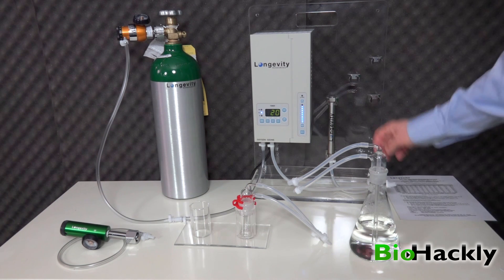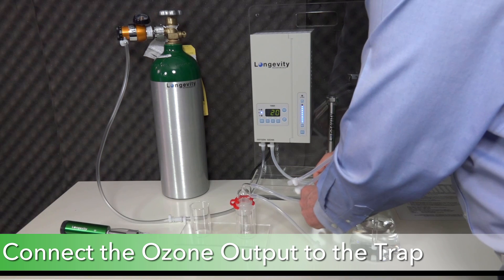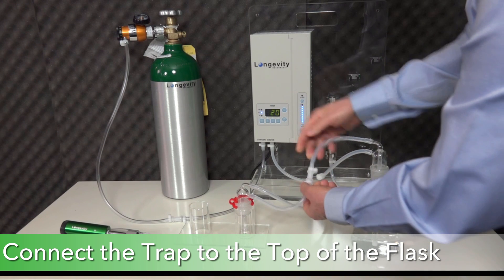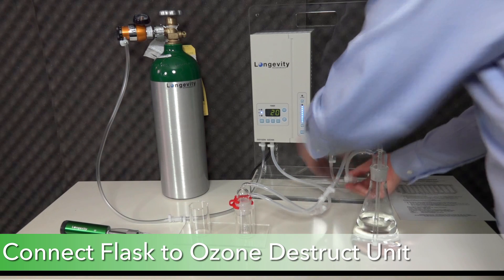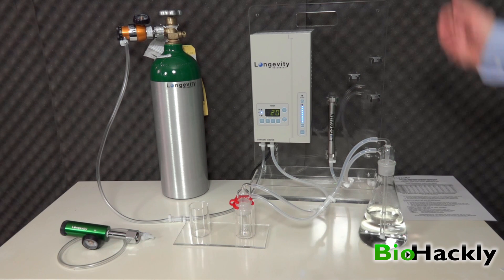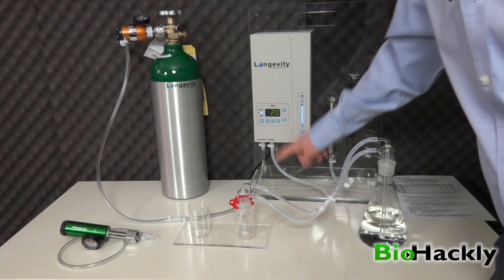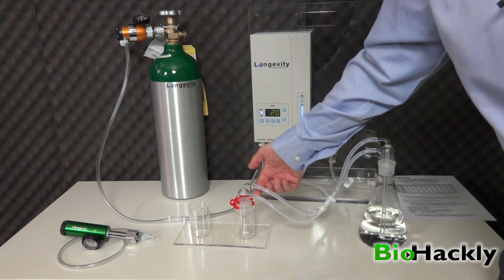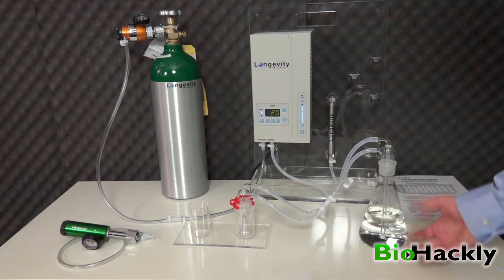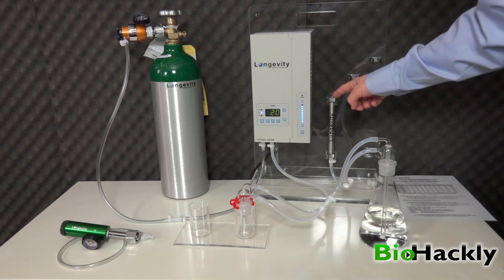The first thing we want to do is take the output from the ozone generator and run that into the top of the trap. Then take the one on the bottom of the trap and connect that to the top of the flask. Finally, connect the flask bottom outlet to the ozone destruct unit. The oxygen is running into the ozone generator, the ozone output through the silicone tube is coming into the top of the trap, going out the bottom of the trap and into the top of the flask. There's a glass tube that goes down to the bottom, so once I turn it on it's going to bring the ozone through and you're going to see bubbles. Those bubbles will come back out through here and go through the ozone destruct unit and convert back to oxygen.